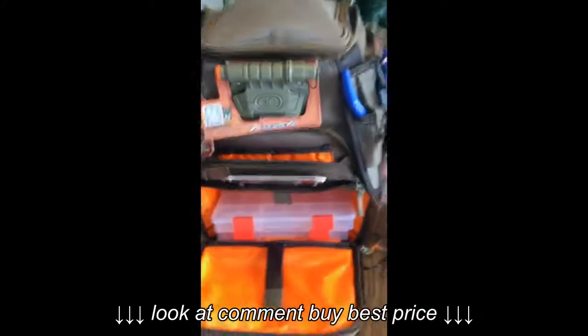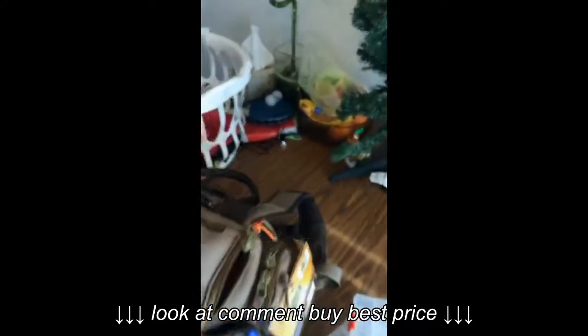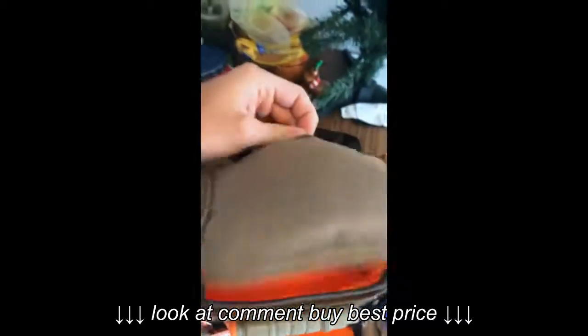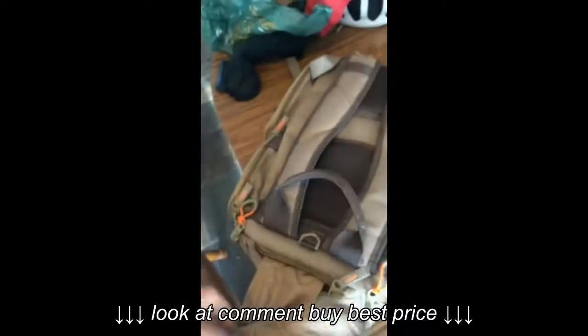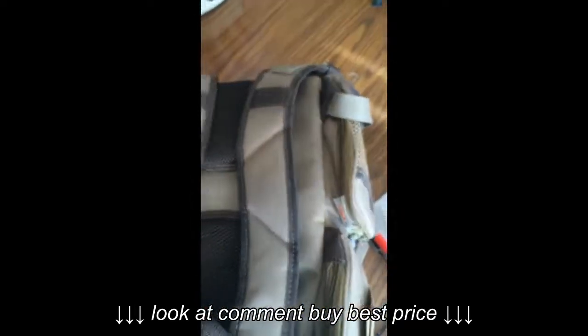The top of the bag has a little built-in weather cover. You can pull this bad boy out and cover the whole bag with it. It's pretty handy that it's sewed in there so you don't have to lose it — because you tend to lose those things.